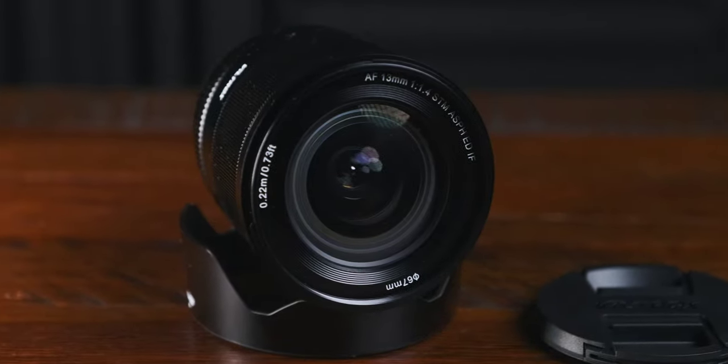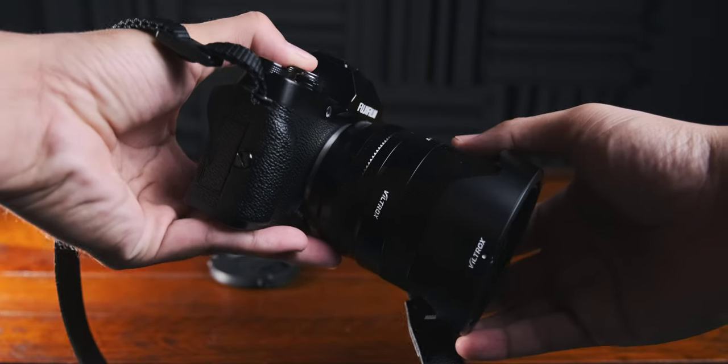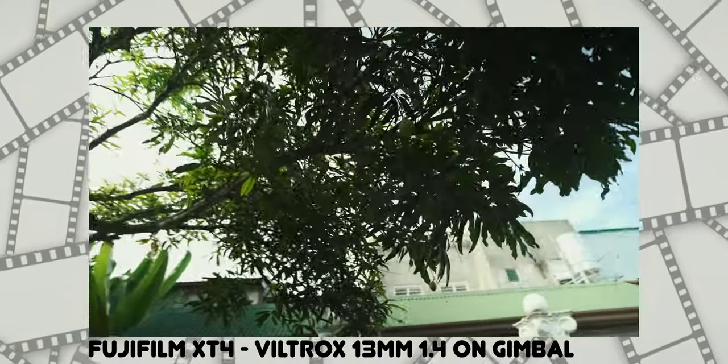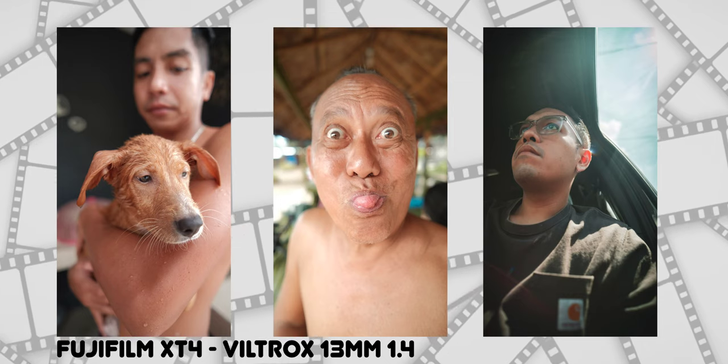Now for the final thoughts — this lens is just close to perfect. It's great for vlogging, great for landscapes, works perfectly with a gimbal, and believe it or not it's also great for portraits with the f1.4 — you get a different look for portrait photography. Would I recommend it? Of course! God bless, stay safe, peace.